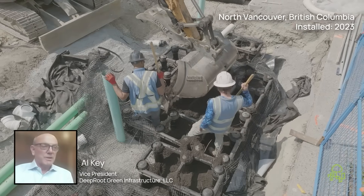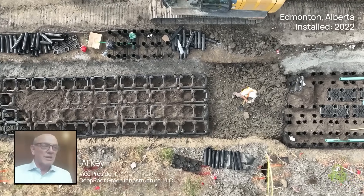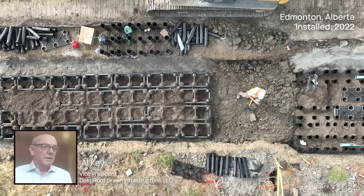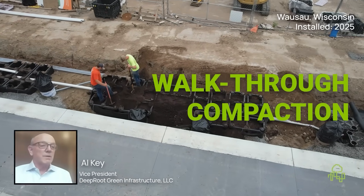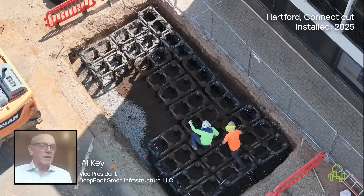Soil placement is what truly sets Silva Cells apart. Our industry-leading open architecture allows contractors to place soil using large, efficient equipment – quickly, completely, and without guesswork. So you get to walk through the system, heeling in the soil as you go, just as you would planting a tree in the garden.